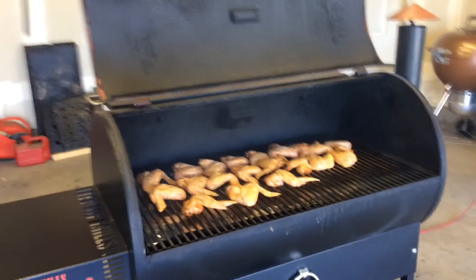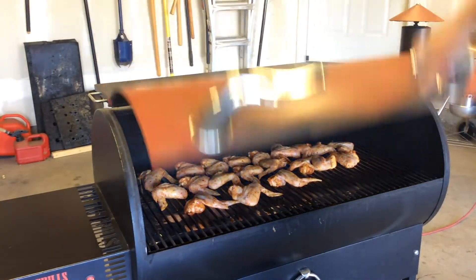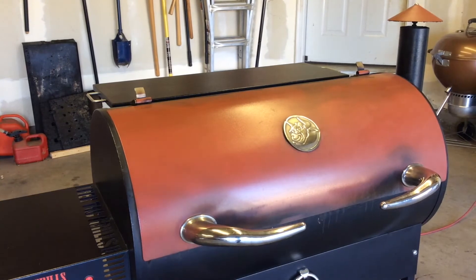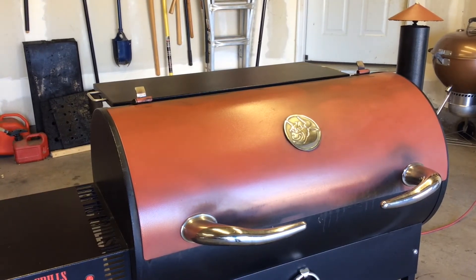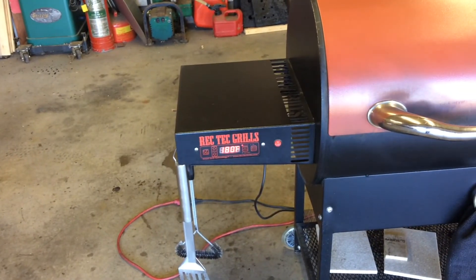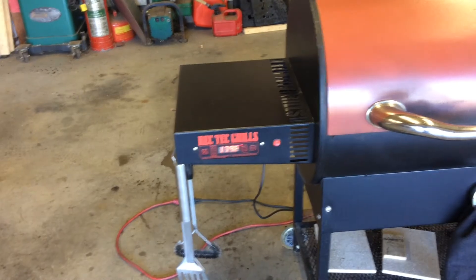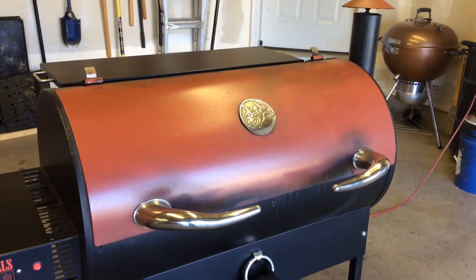I'm not gonna eat all five and a half pounds — well, unless I do, that'll be really full. Real quick, the temps: we're gonna start them at 180 and let it go for a half hour at 180. Then I'm gonna bump the temp up to 350 and probably let them go for another 45 minutes to an hour. So I'll pick back up once I bump the temp up — we'll see you in 30 minutes.